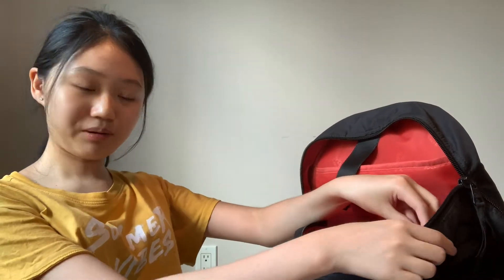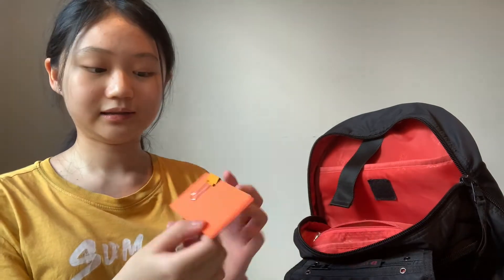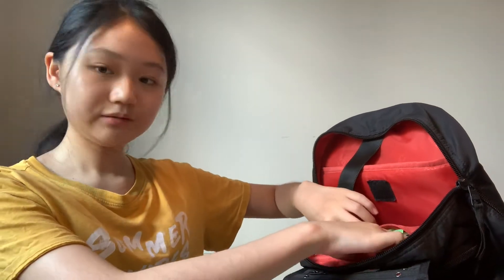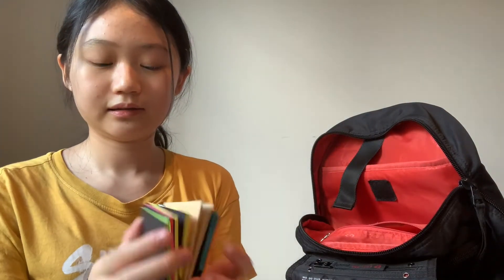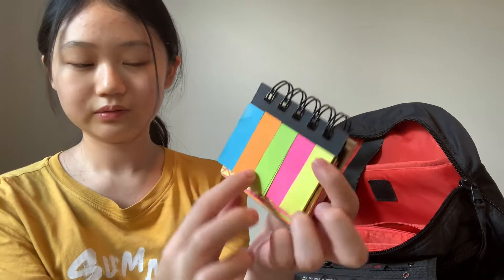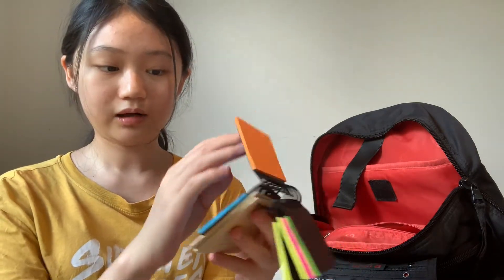Finally there's this one last little pocket, and inside I have some little cards where I can write notes on them. I also have this thing with lots of sticky notes I can use, and also other sticky notes where I can just write stuff.